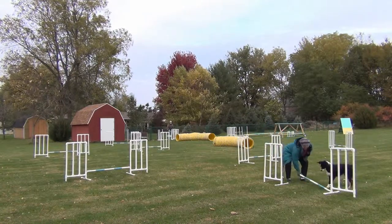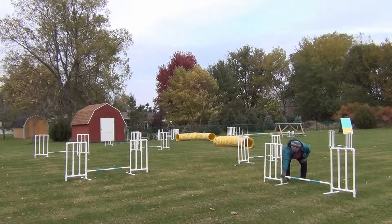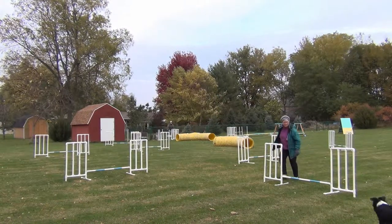My intended emphasis was on the rear cross, but we ended up having a lot of trouble with the third jump and the pinwheel.